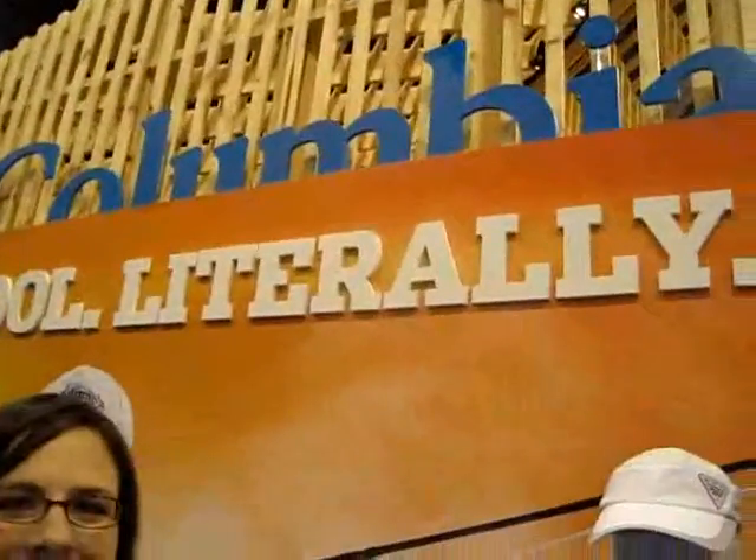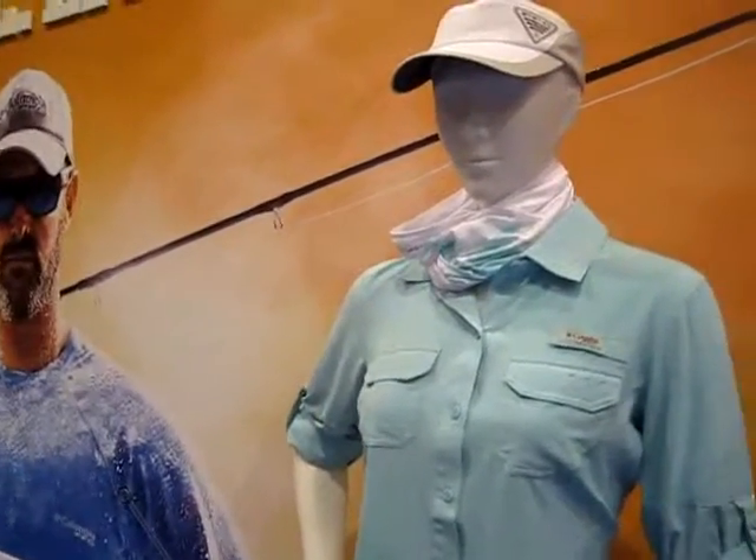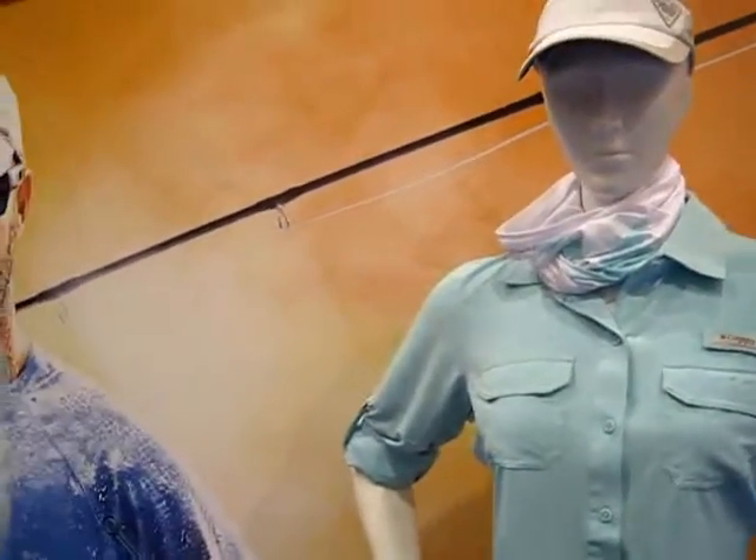We're back at the Columbia booth and they have — you won't believe this — a technical shirt that actually looks like something you could wear out. Crystal's going to explain what's special about it.